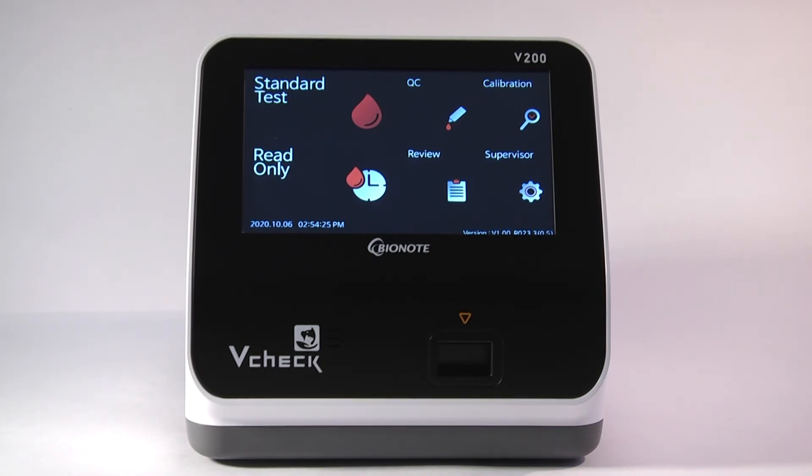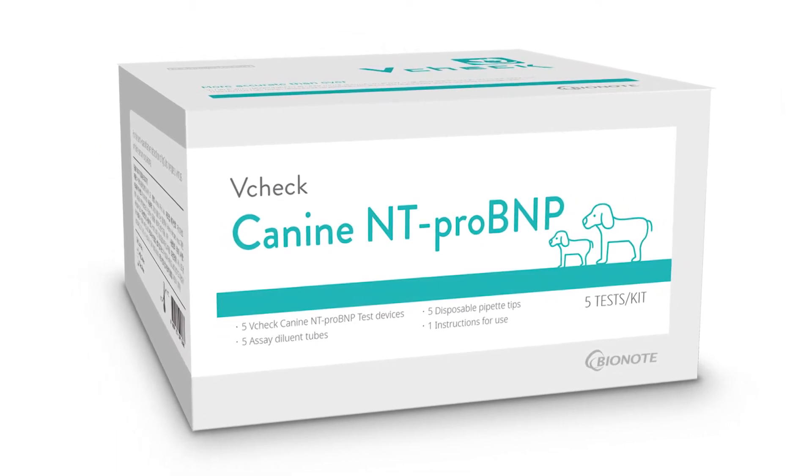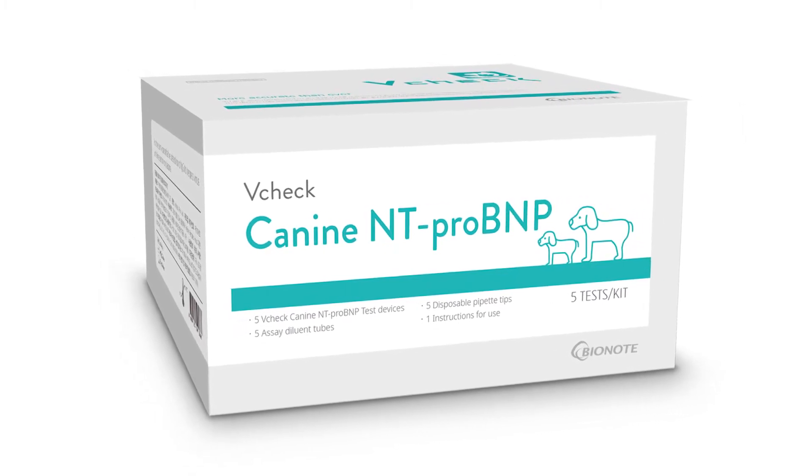Congratulations! You can start using your BioNote V-Check. You are now ready to run your first test. The V-Check runs 11 different quantitative tests. For this demonstration, we will run a K9NT Pro BNP. The K9NT Pro BNP is a refrigerated test. Any refrigerated test and a buffer mixed diluent cup in the reagent kit need to be taken out of the refrigerator to sit at room temperature for 10 minutes.